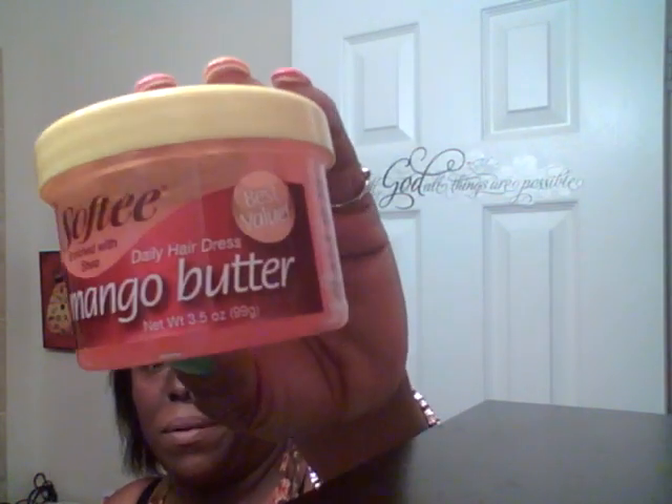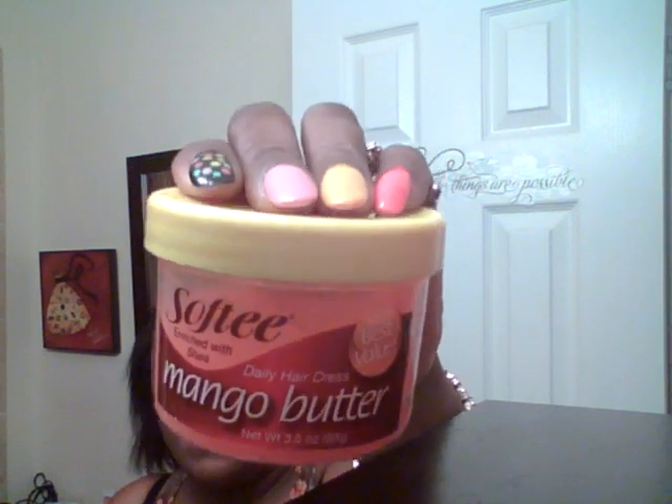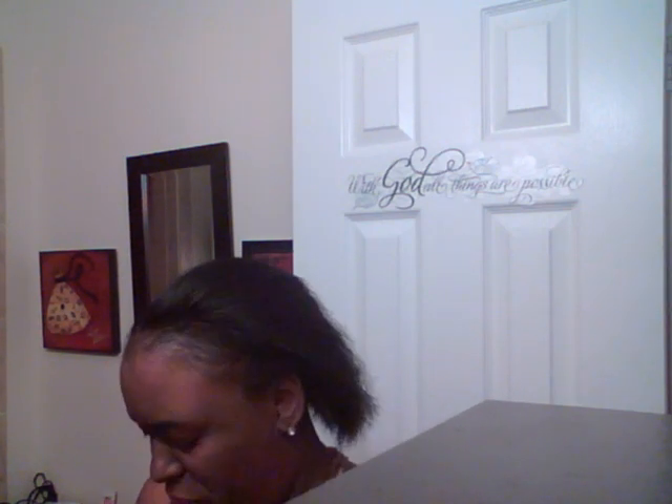It's called Softy, enriched with shea butter — daily hair dress, mango butter. I purchased this from Dollar Tree a while back and I have not been able to find it there since. This is how much I have left. It's not real heavy but it does the job and has a real fruity scent to it.